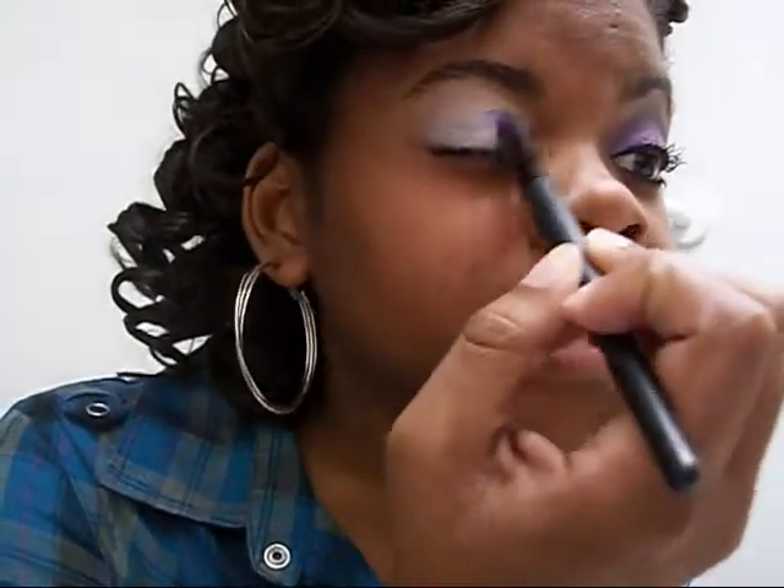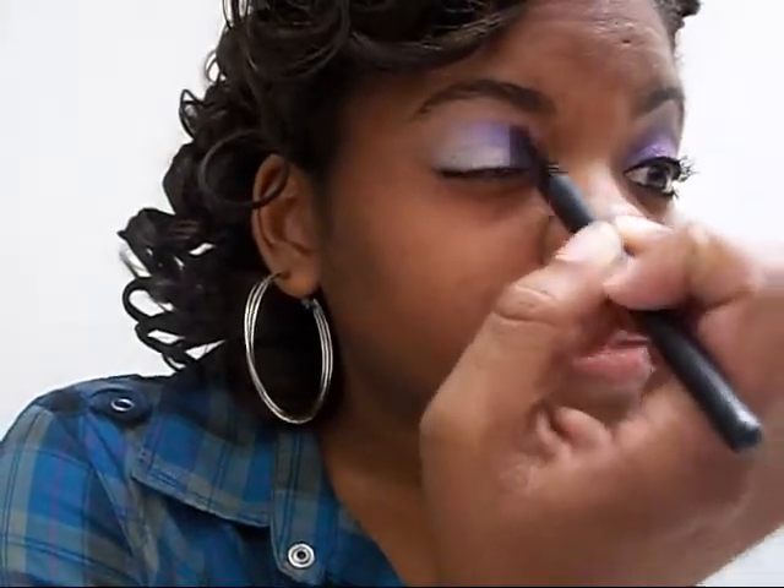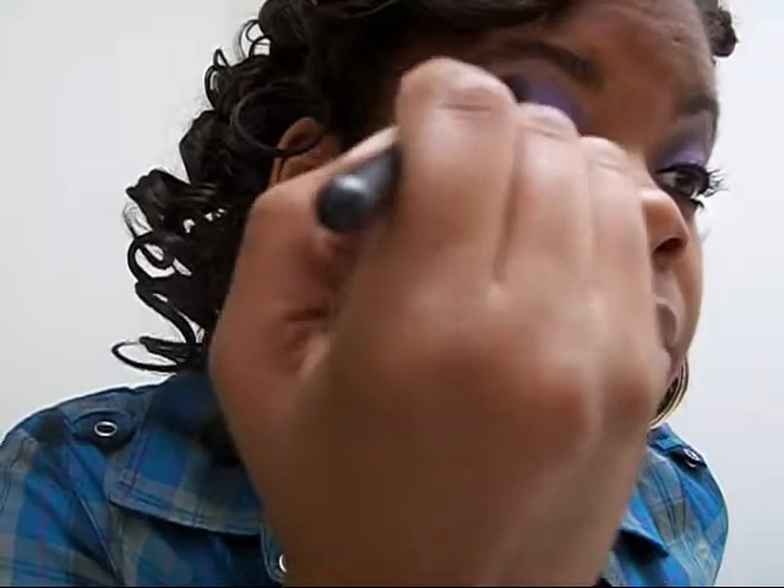Next I'm going to mix MAC Fresh Water with MAC Hepcat and create a really pretty purple — that's what I have on this eye here. I'm just going to put this all over my lid and even take it up a little higher into my crease. Now that I have the lid covered in purple, I'm going to blend out the edges to make them a little softer.